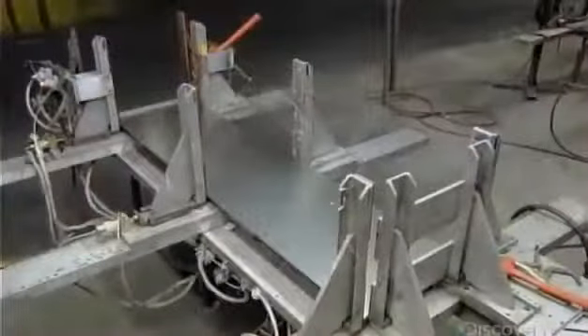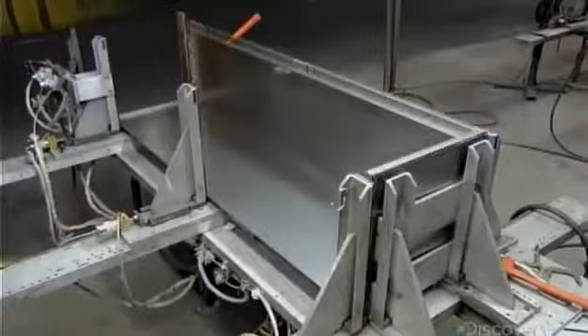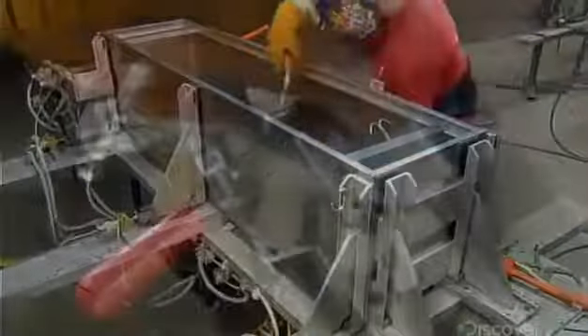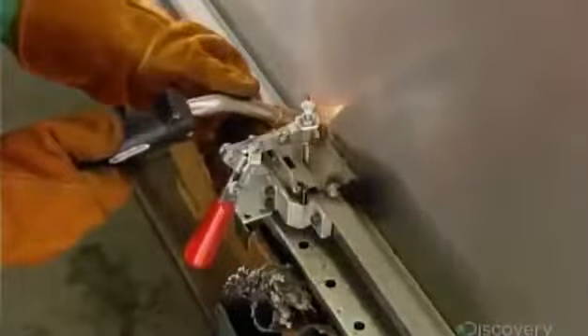Meanwhile, they've bent pieces of steel to form the locker's top, bottom, back, and sides. Now they weld those parts together. Then they weld the hasp — the steel loop through which you hook a padlock to lock the locker. The hasp goes on the edge of the body and protrudes through a slot in the closure cup in the door.